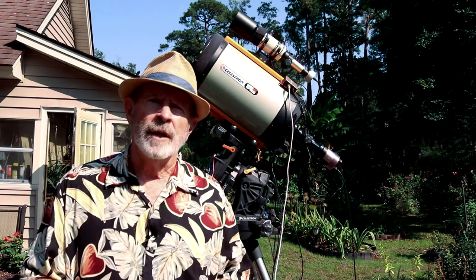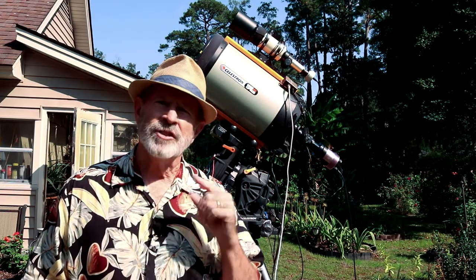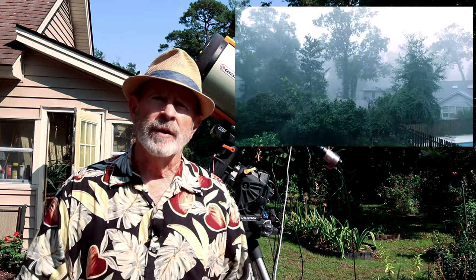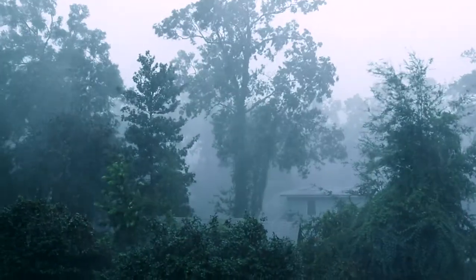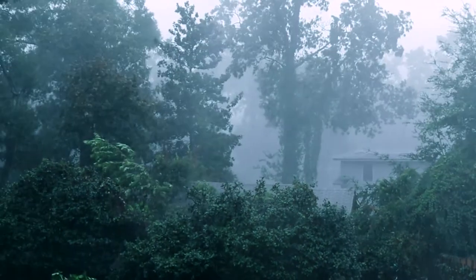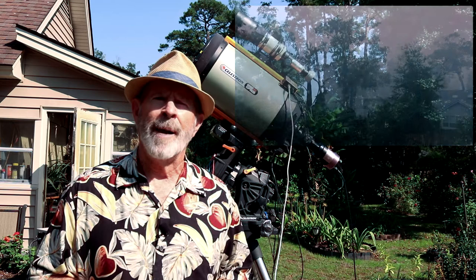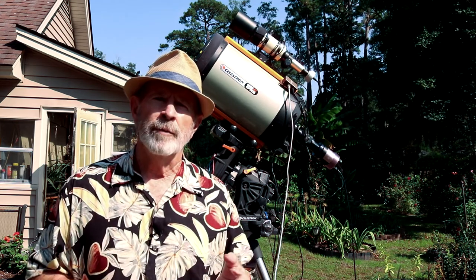Over the past several months, we had a lot of cloud cover here in the Savannah area and a lot of rain. We've been seeing rain coming and going and in torrents at times. The grass is green and the garden is in full bloom — that's the good news. However, it's really bad news for the astronomy, particularly astrophotography.